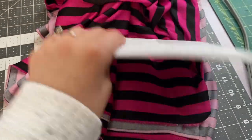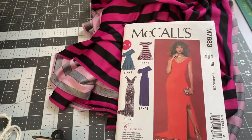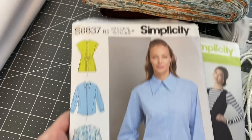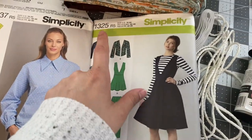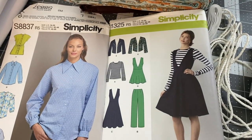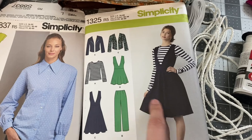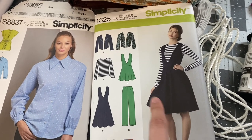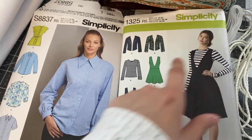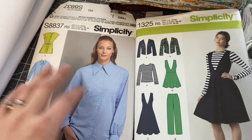So that's what I'm going to be working on first — this quick and easy little dress. The second alternative dress is going to use Simplicity 1325 and Simplicity 8837. I'm going to do this dress, though I might shorten the length a little bit, and then I'm going to do this blouse underneath for a layered look. The collar on that blouse is amazing — I absolutely need to make it.